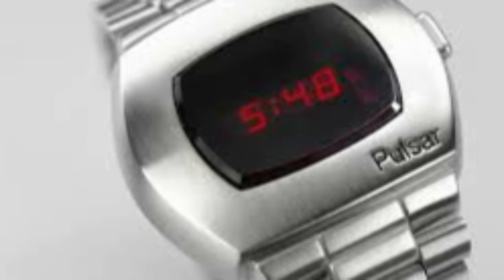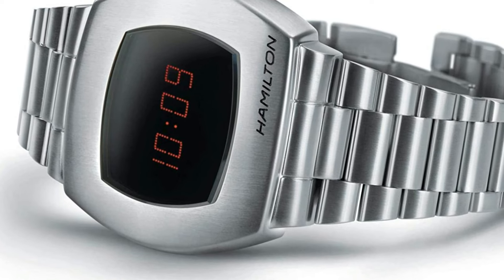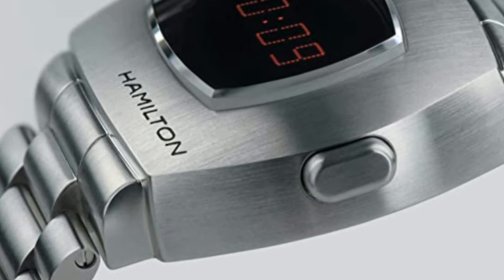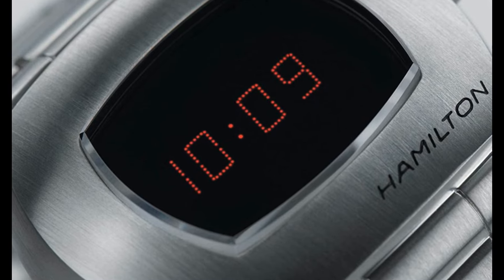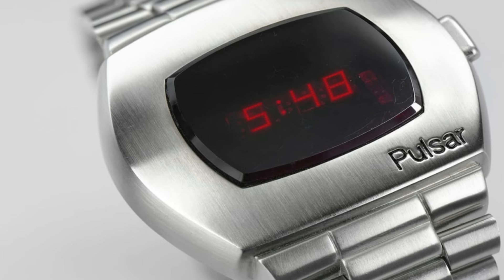Fold over clasp. Pull push crown. Case diameter: 41mm. Case thickness: 13mm. Band width: 24mm. Band color: silver tone. Dial color: multicolor. Item weight: 4.59 ounces. Movement: quartz. Wow, what a great piece. Worth every penny.